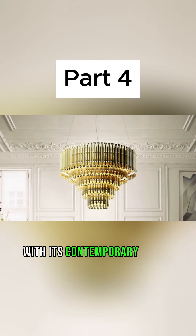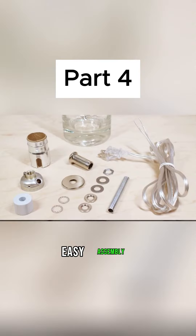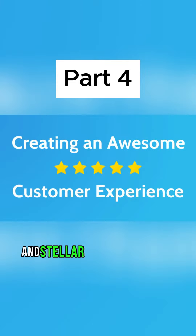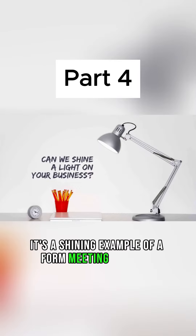With its contemporary design, energy-efficient LED lighting, easy assembly, versatile placement options, and stellar customer reviews, it's a shining example of form meeting function.